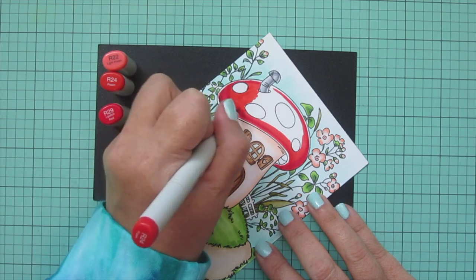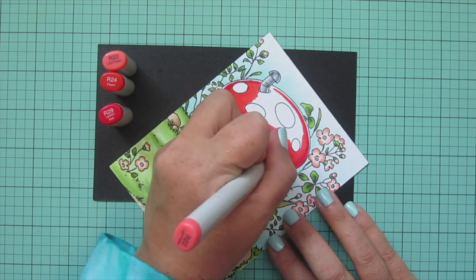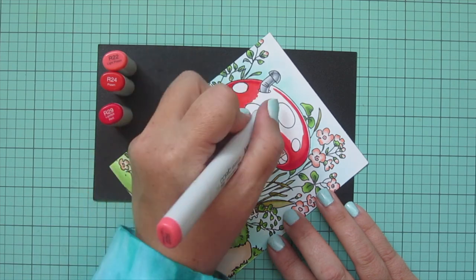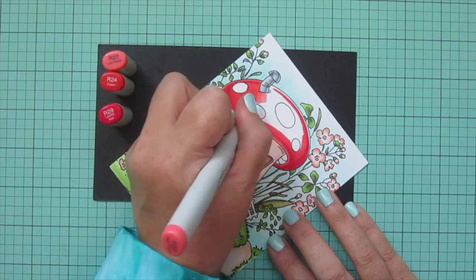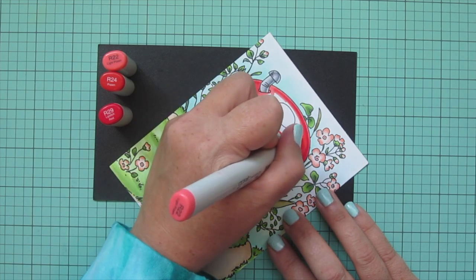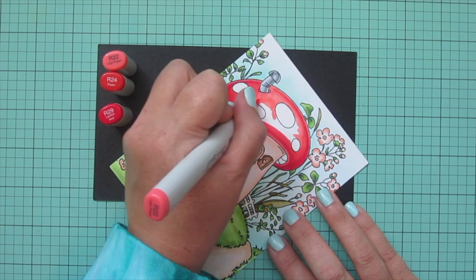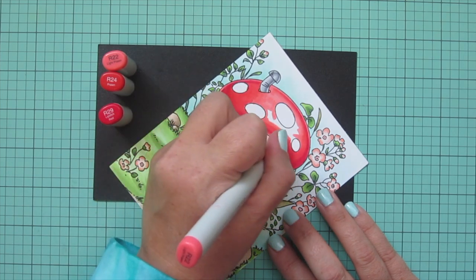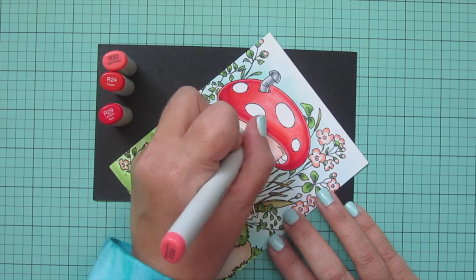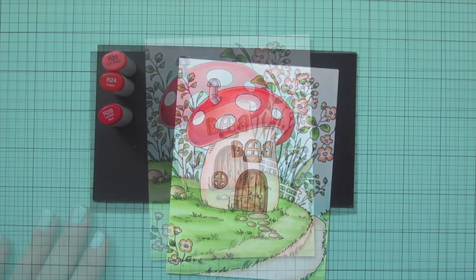The mushroom cap was one of the most intimidating parts of this background, which is why I saved it for next to last — by then I'd built up my confidence with the rest. I can see it's looking good and I'm happy with the way it's going. If you ever have an image you don't know where to start with, tackle the easy parts first and save the hard part for last; as the image comes together it'll build your confidence. I filled in all the inner space with R22, including that outside rim light area.